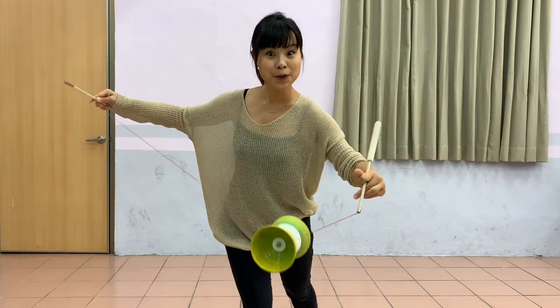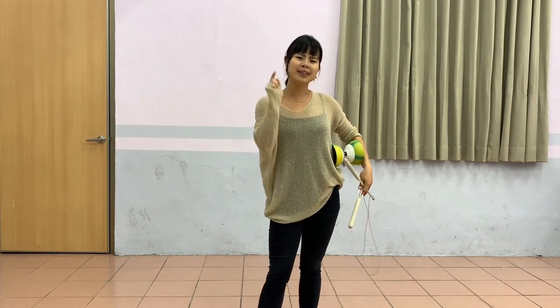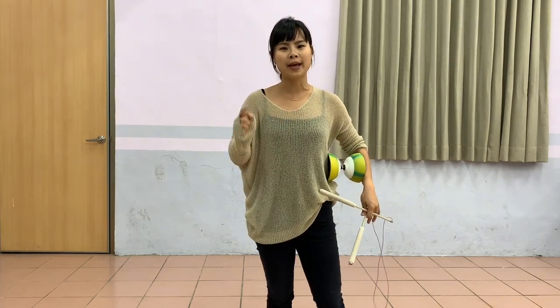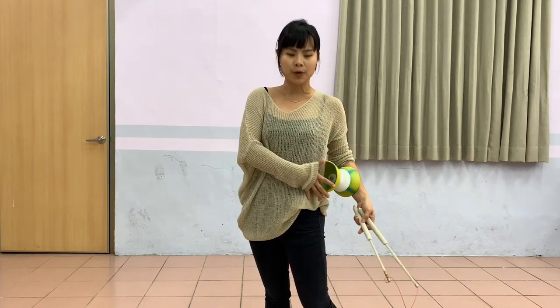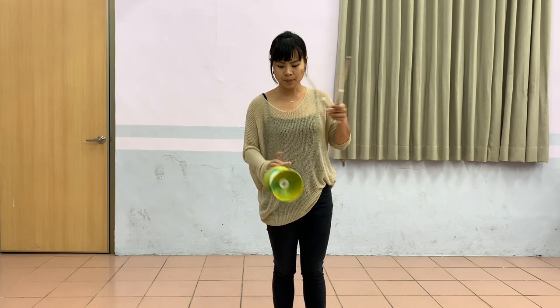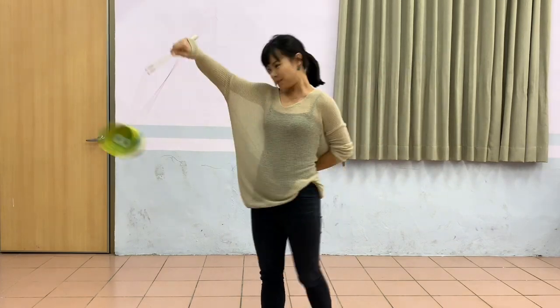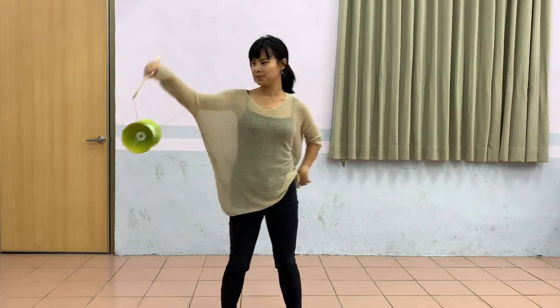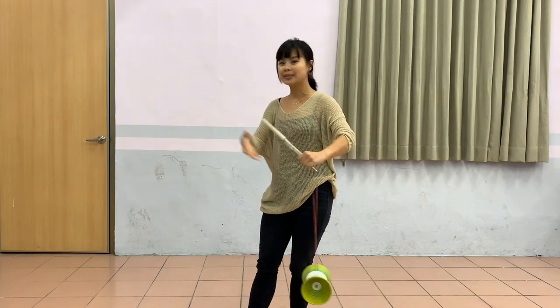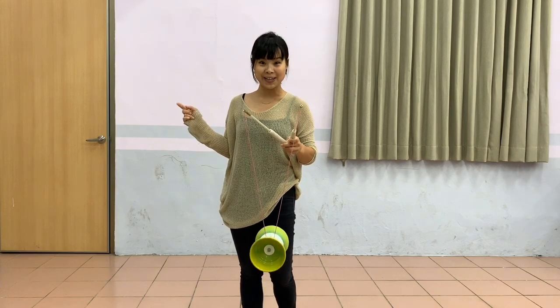There shouldn't be any loop in there. This one looks 90% like the infinite suicide. But the bad thing about this one: it cannot do the 360. You can do the 360 with loop or without loop. Let me show you the one with the loop — this is the infinite suicide. You can do the 360, the right side 360 and the left side 360. We will talk more in the other videos.